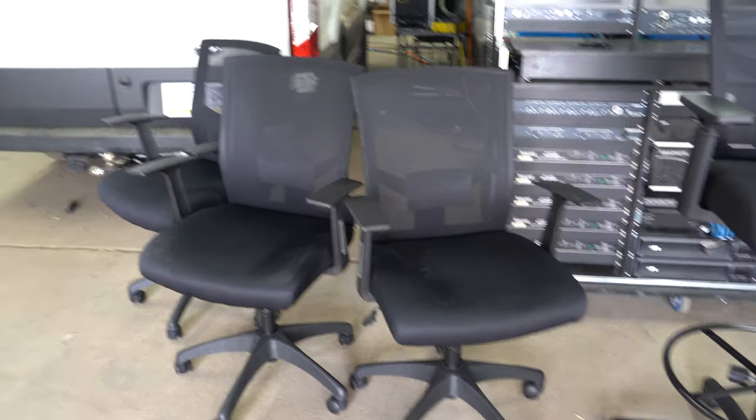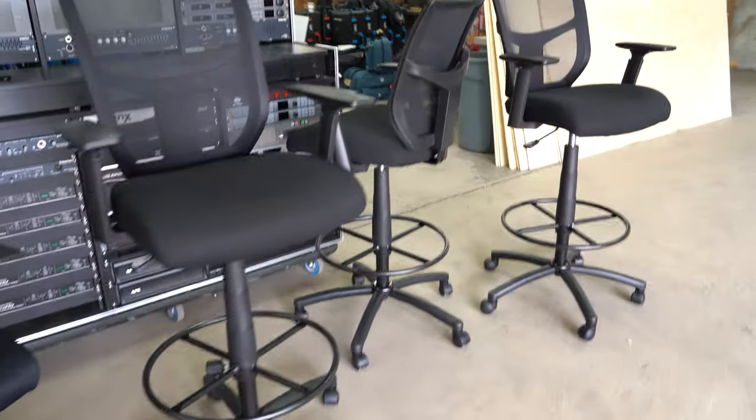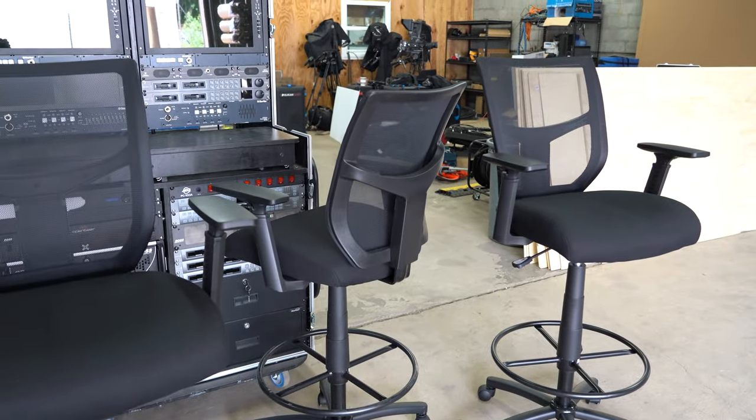And we'll probably just use a couple of folding chairs in the back for engineering, because, you know, we always get the short end of the stick. And there you have it — that's update number three of the video production trailer for the fly pack. Make sure to subscribe so you can keep up to date with our progress, and we'll catch you next time right here on Broadcast Buddy TV.